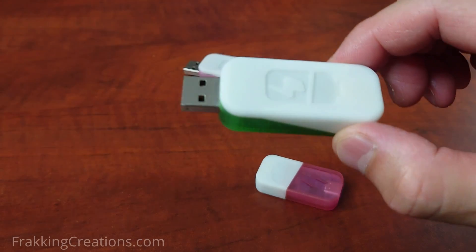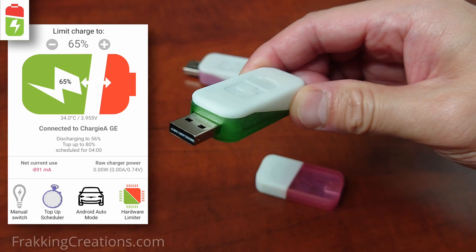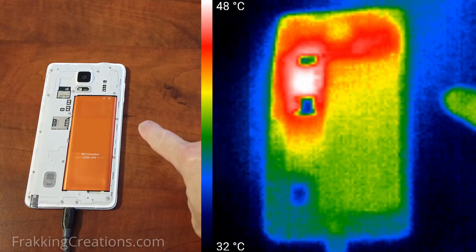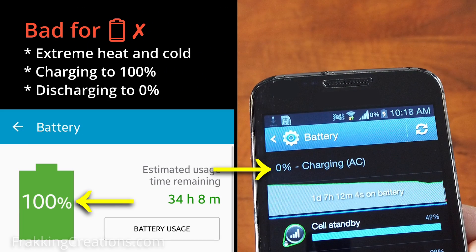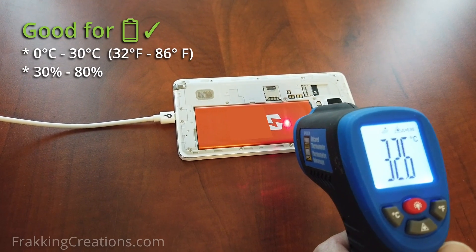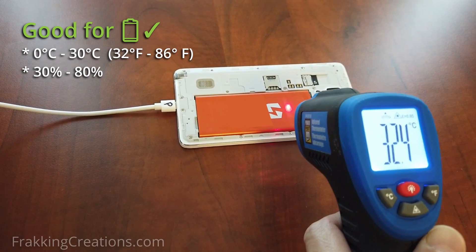Before I get into how this little device called Chargy can help make your batteries last longer, let's go over a few things to be on the same page. You may already know that the three worst things for a lithium-ion battery are extreme temperatures, charging to 100%, and discharging to 0%. In general, temperatures between 0 to 30 degrees Celsius and keeping the charge between 30 to 80% are ideal for long battery lifespan and capacity.